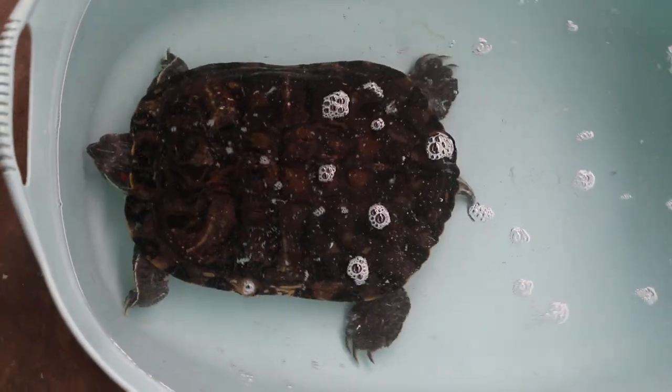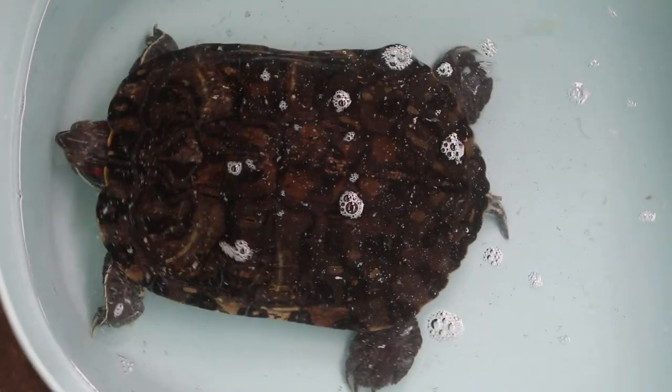Okay, this is the video of the red-eared slider. It does not swim lopsided.